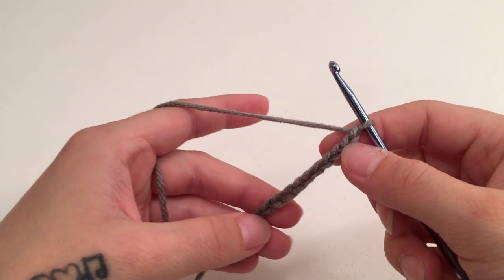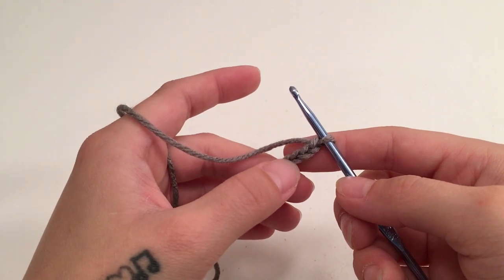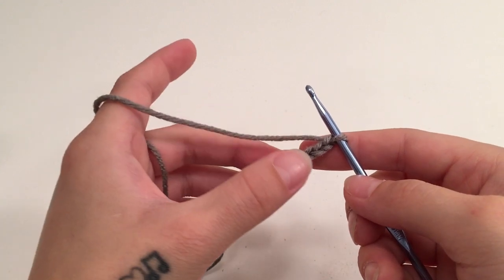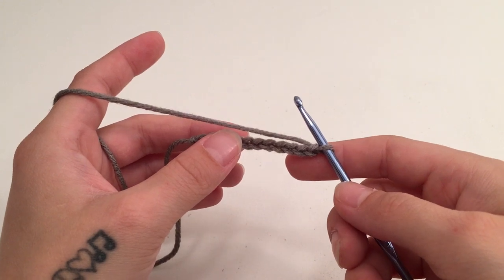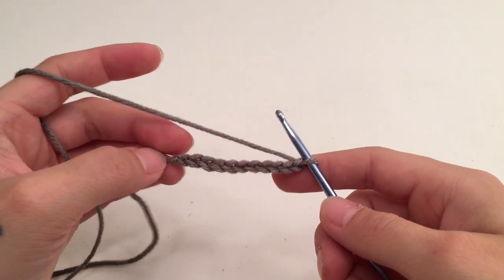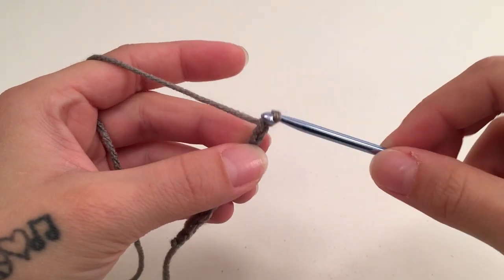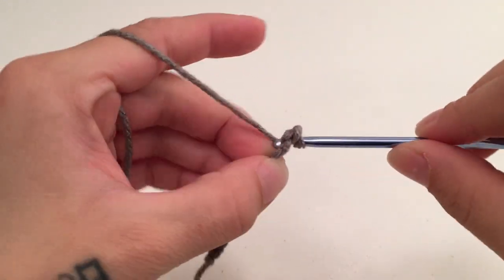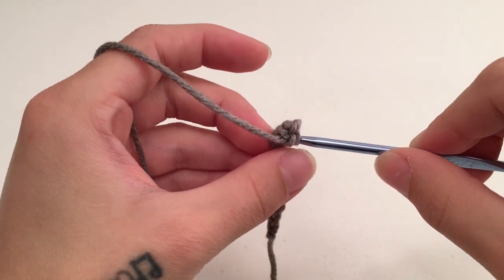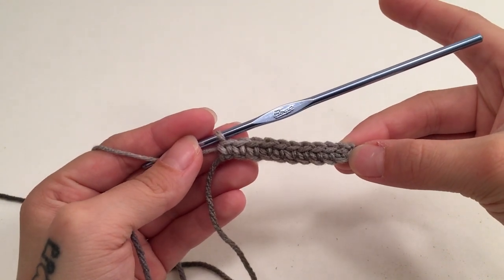For the front panels we are going to start with a chain of 11, which is going to be 10 stitches. If you changed the width for your back panel and are also changing the width for your front panel, just make sure the width leaves some room with both front panels sewn on with space in between for the neck. Single crochet into the second chain from the hook and then into each stitch all the way across — you should have 10 single crochets.